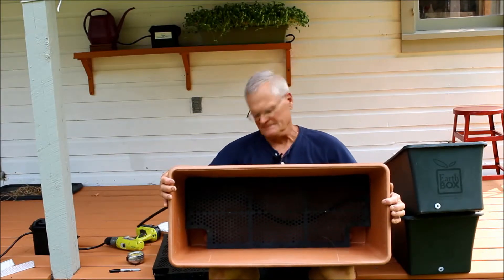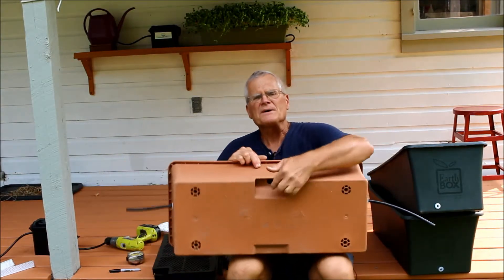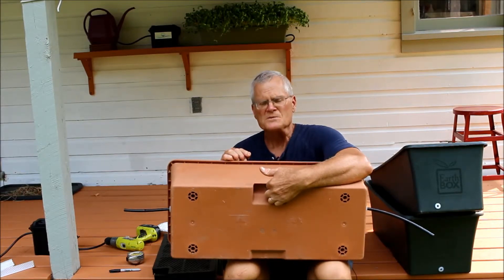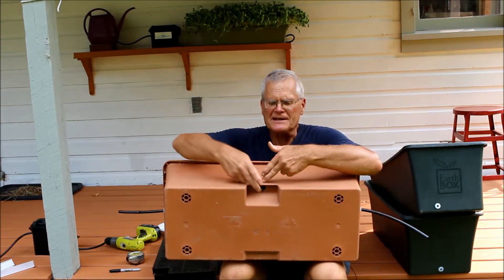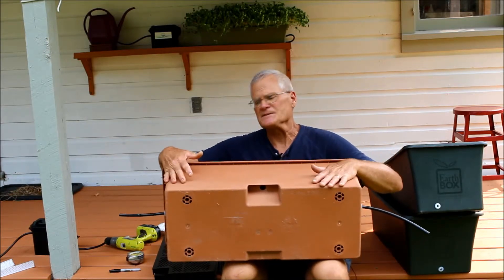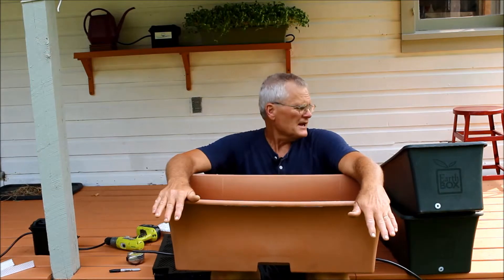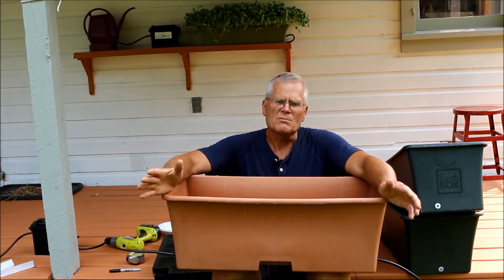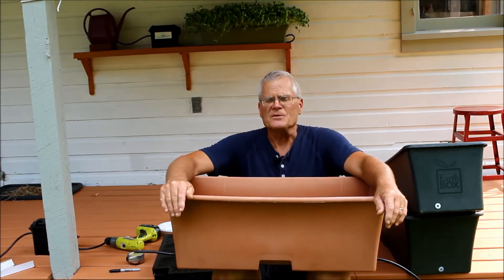Up under here is the overflow hole. So if we get a heavy rainfall, water will never get higher than the top of that overflow hole — you're not going to flood your plants. That's really all there is to it. Now we'll set these up in a daisy chain here, just a little mock-up to show you how we set them up and what it's going to look like.